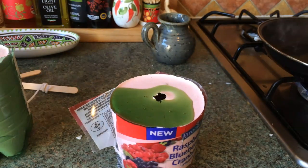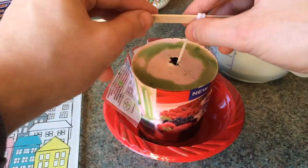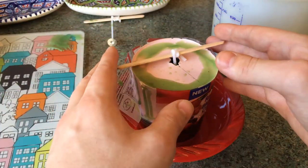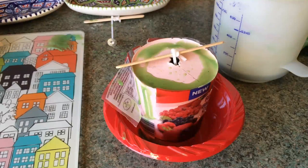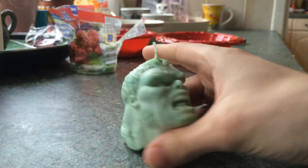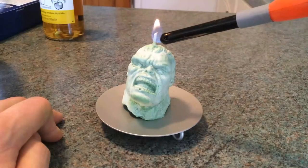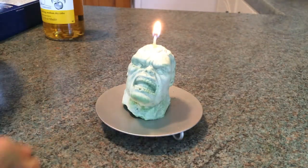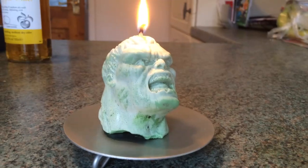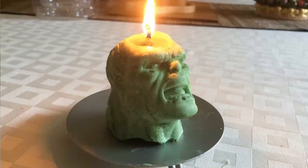I then carefully placed the wick into the center of the mold and left the wax overnight to harden. The next day I pulled open the mold, revealing my Hulk's head candle. Trim down the wick and it's a winner — let's light her up! The good thing about these molds is that they're reusable, so you can make as many as you like. I even made one in the shape of a grenade, because why not.